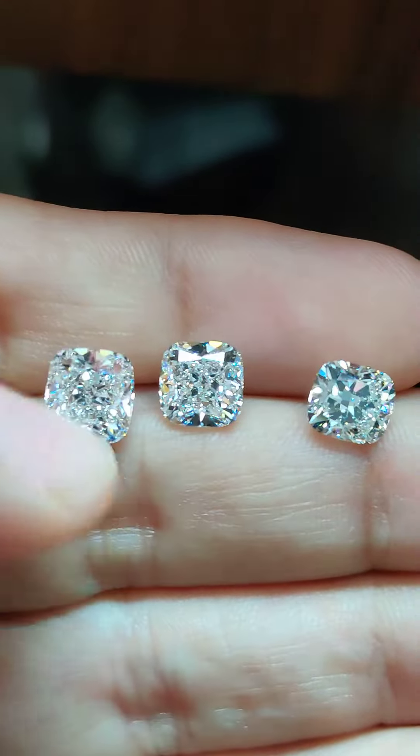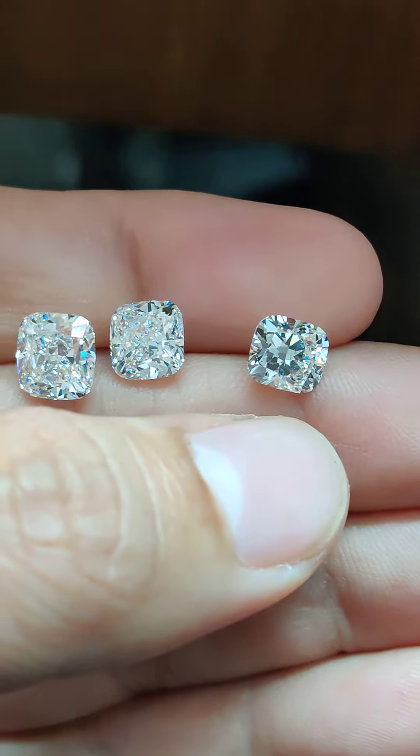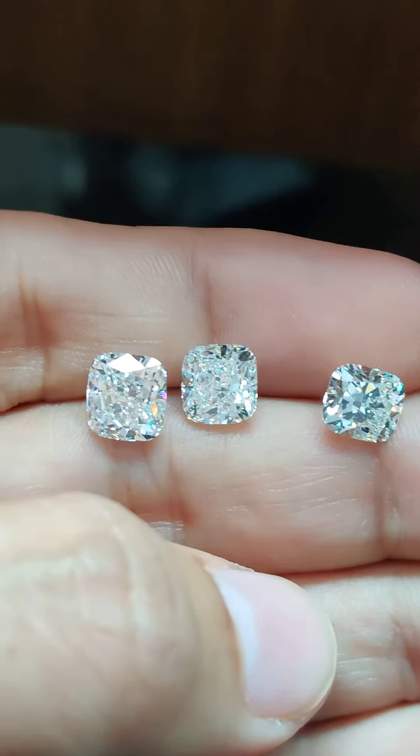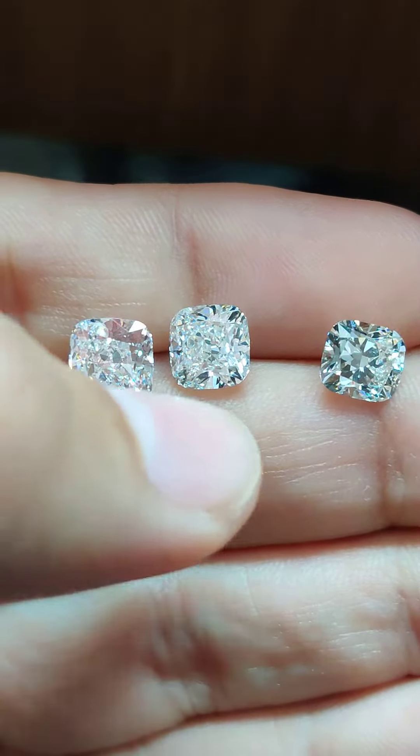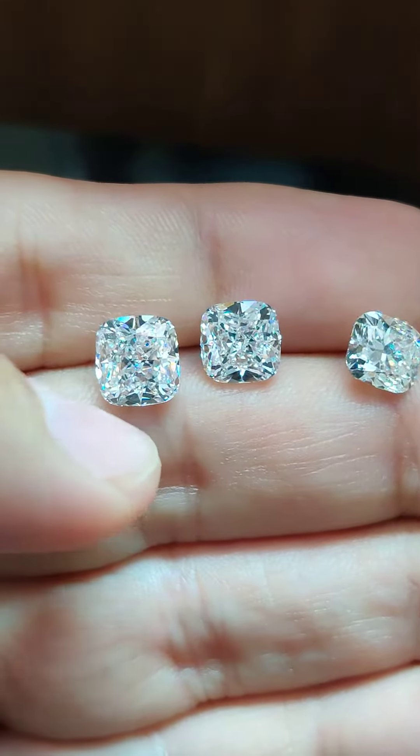So here are the diamonds: the 1.5 carat cushion modified brilliant on one side, the center stone is a 2 carat, and the left one is a 2.5 carat diamond.